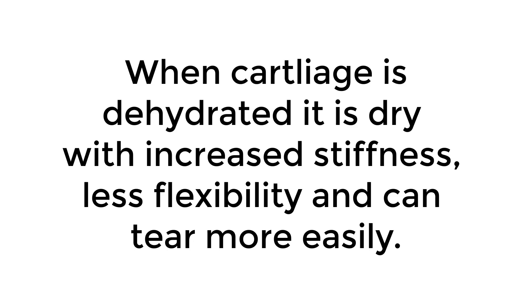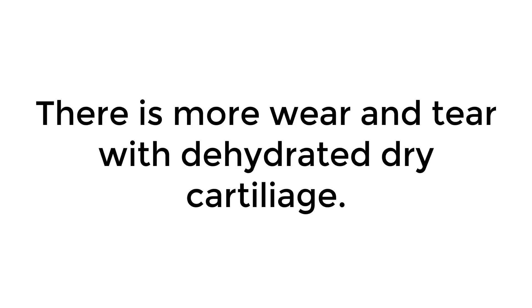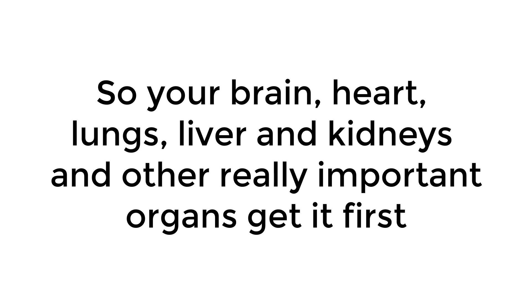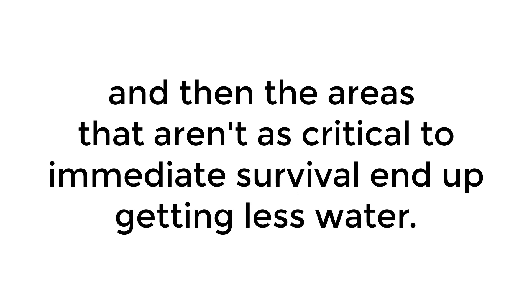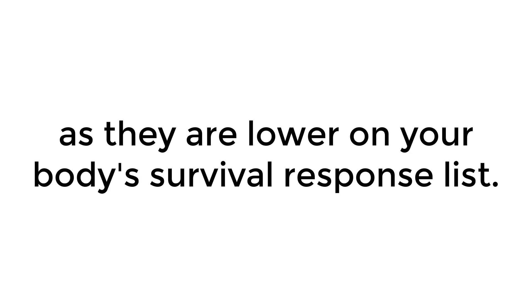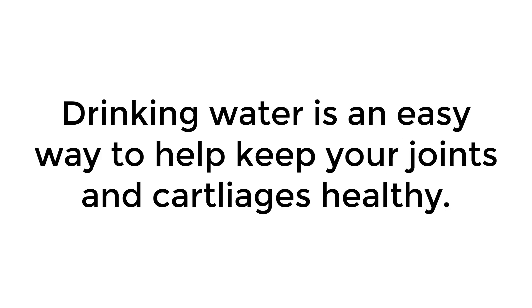When cartilage is dehydrated, it is dry with increased stiffness, less flexibility, and can tear more easily. There is more wear and tear with dehydrated dry cartilage. Your body's survival response to dehydration is to send water to the most important organs first — your brain, heart, lungs, liver, and kidneys — and other really important organs get it first, and then areas that aren't as critical to immediate survival end up getting less water. This means a little dehydration can have a big impact on your cartilage as they are lower on your body's survival response list. Drinking water is an easy way to help keep your joints and cartilage healthy.